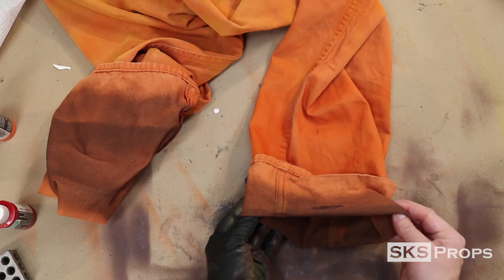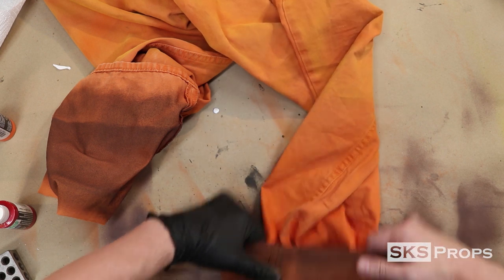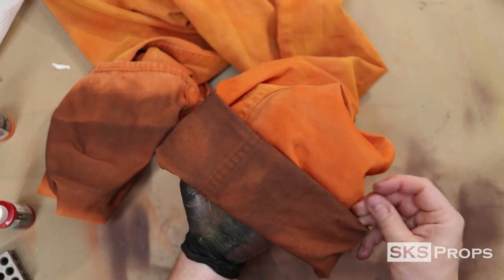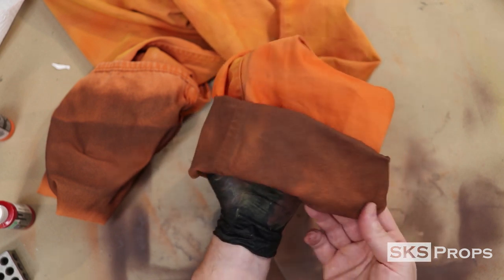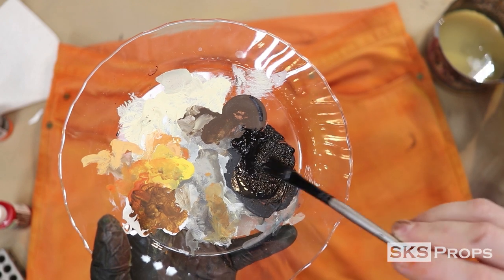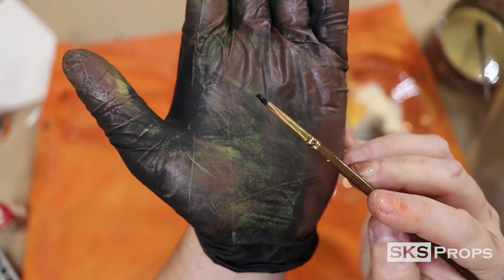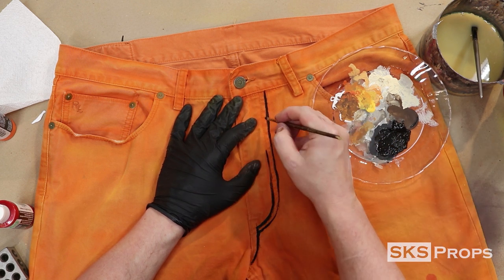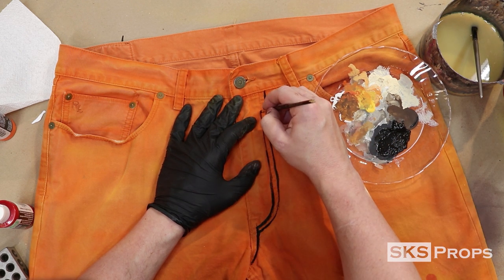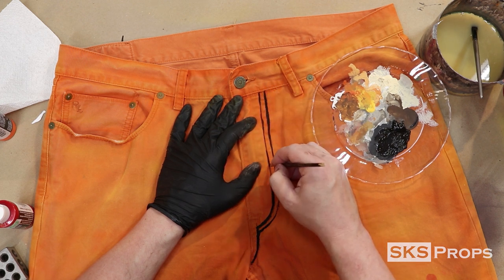If you wanted to, you could also dye the cloth to achieve this look — I just felt this was a quicker and easier way to do it. The cell shading I did on a previous video on cloth was all done with a Sharpie, which works great in a pinch. But if you have the time, I would recommend using paint. Here I'm using Liquitex Heavy Body Mars Black and a small flathead brush. The process is just finding the edge to every stitch, grommet, or crease and making it look as though it's a cartoon.